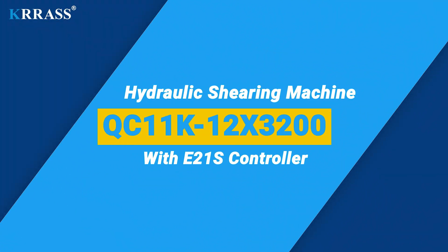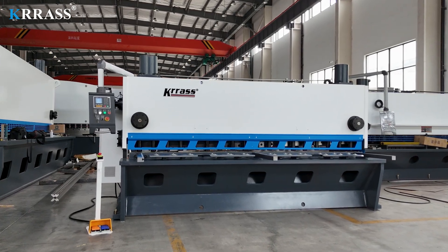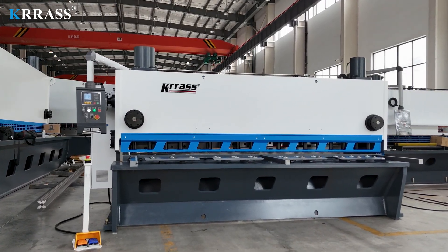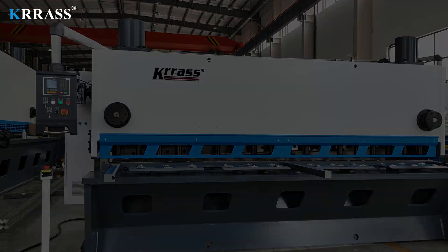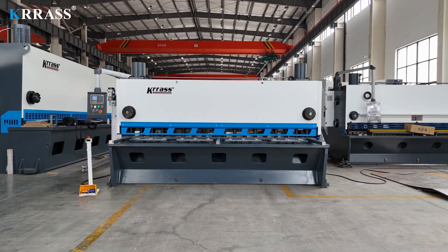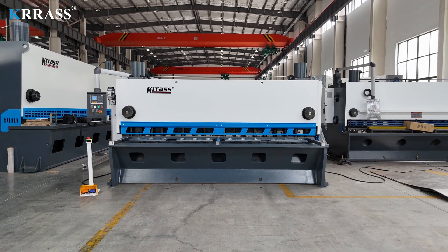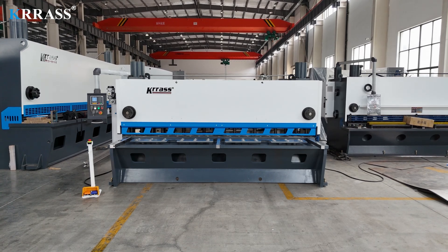The QC11K CNC Hydraulic Guillotine Shear equipped with an E21S controller is a precision tool in sheet metal processing. Its robustness and stability are ensured by a full steel welded structure, further enhanced by vibration aging treatment and heat treatment to eliminate internal stress. The machine's design incorporates precision sliding guides, eliminating any clearance between the guides, thereby ensuring superior cutting quality.